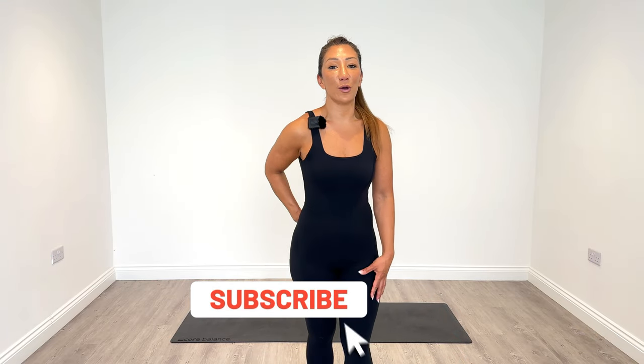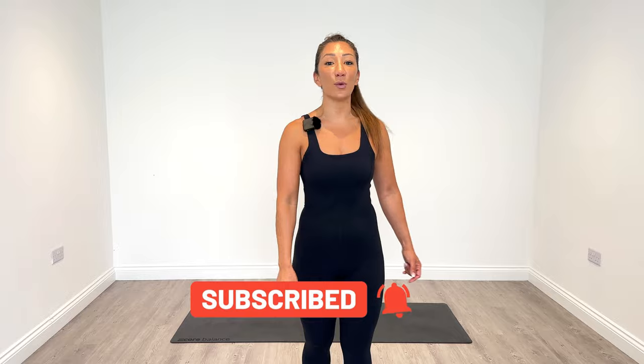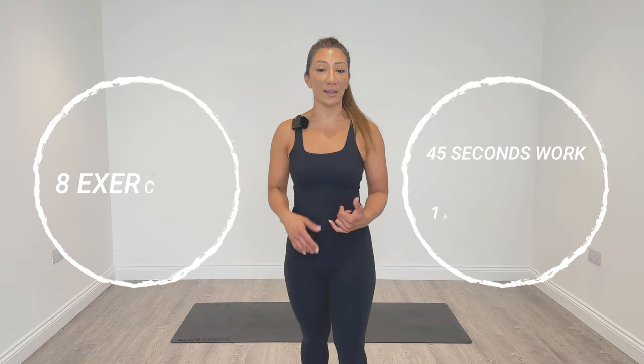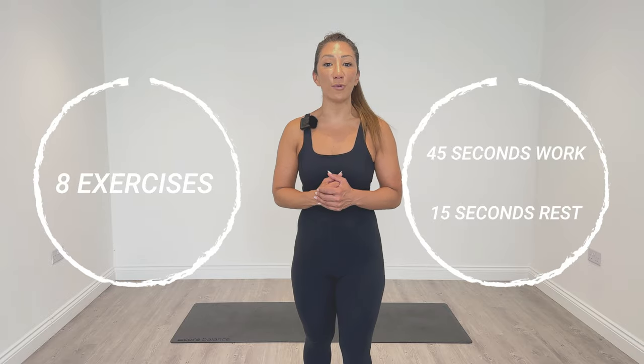In today's session, we're going to be working our core and our lower back. It's day six of Ignite. We don't need any equipment whatsoever today. We're going to work for 45 seconds, have a 15-second break on eight brand new exercises and complete four rounds. So when you're ready, let's go warm up.